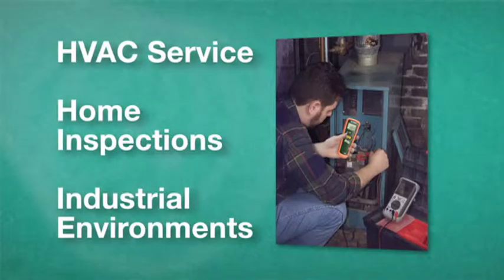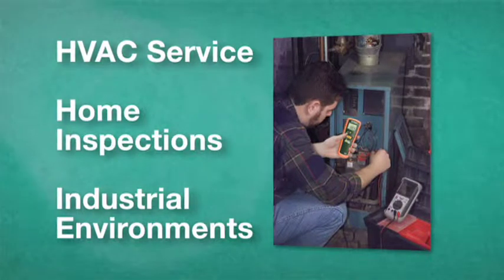HVAC service on furnaces and hot water heaters, home inspections, and industrial environments where accumulation of carbon monoxide is possible.